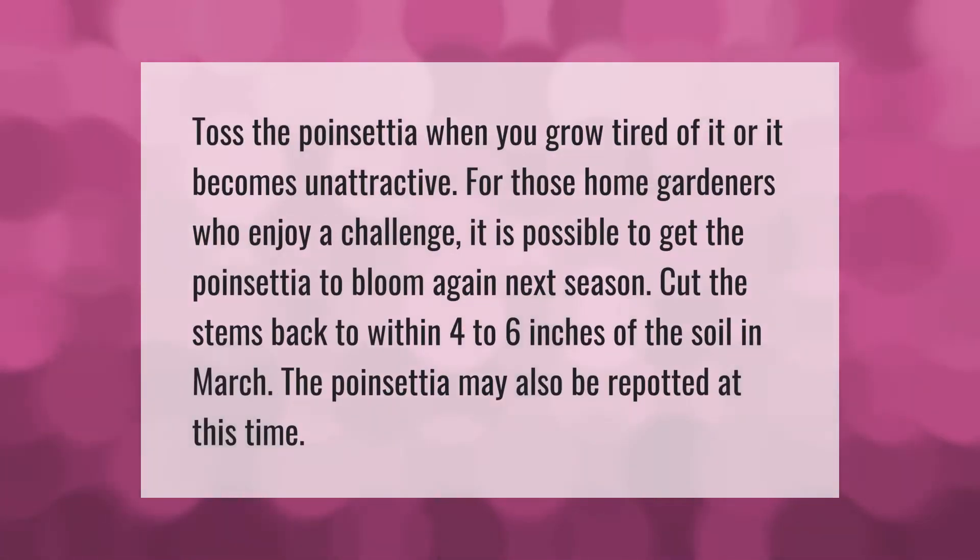Toss the poinsettia when you grow tired of it or it becomes unattractive. For those home gardeners who enjoy a challenge, it is possible to get the poinsettia to bloom again next season. Cut the stems back to within four to six inches of the soil in March. The poinsettia may also be repotted at this time.